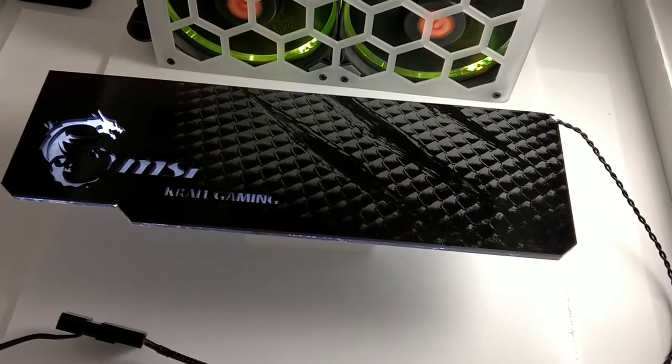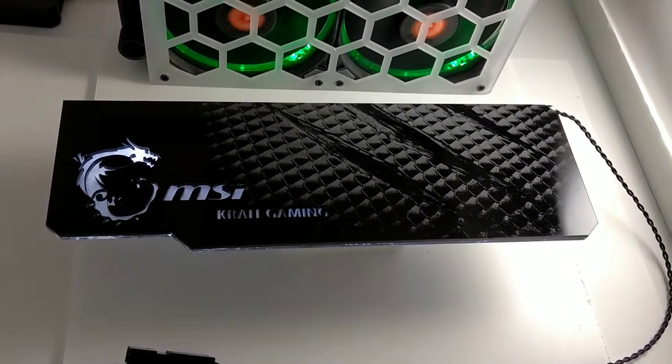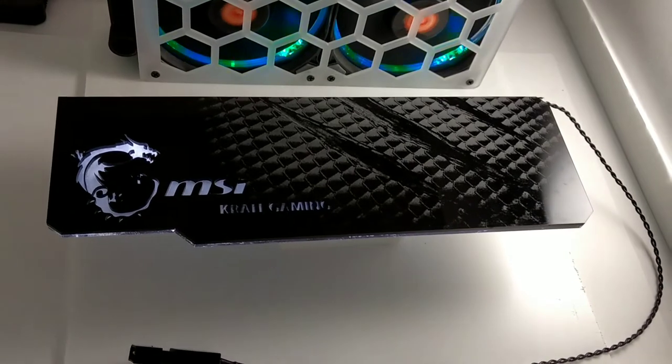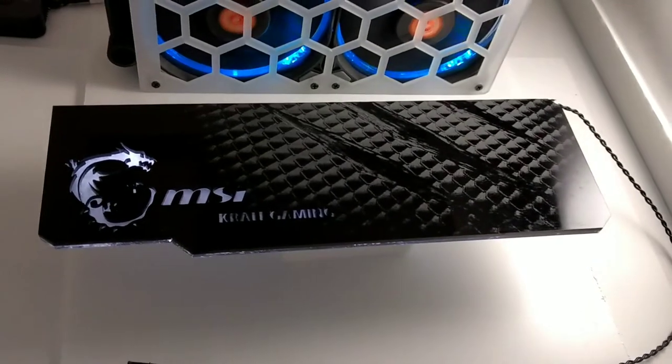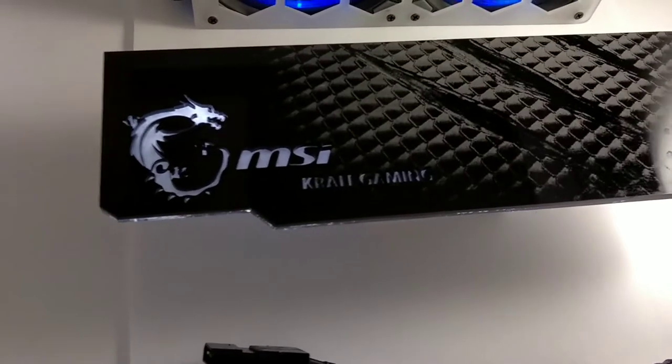Hey everybody, this is Jeff from JM Mods. I just did this Crate Gaming MSI backplate and I think this is one of the nicest ones I've ever done.